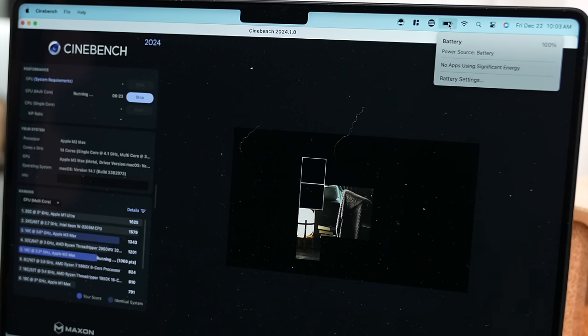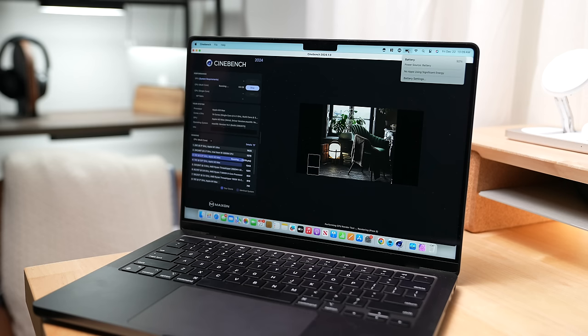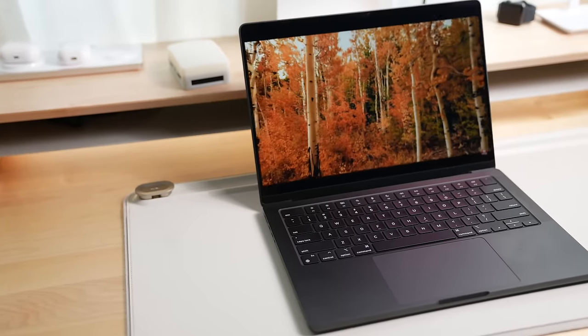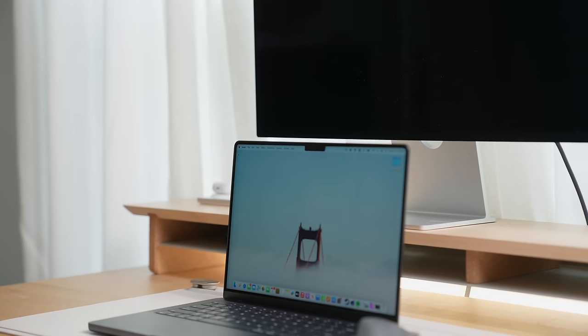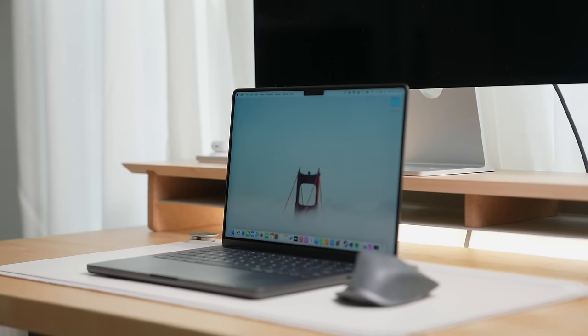A single run of Cinebench 2024's multi-core CPU test drains the battery around 14% — that's a 10-minute benchmark. The laptop, when pushed to its limits, does get hot, the fans get audible, and the battery drains quickly. But on the other hand, when you treat this laptop like a casual web surfing machine, the battery becomes fantastic, lasting me over a day of usage. This laptop can go from zero to 100, or 100 back down to zero, just like that. I really appreciate that it can be a powerhouse with fans revving and chugging power, but can also be that quiet little computer I like taking everywhere with me.